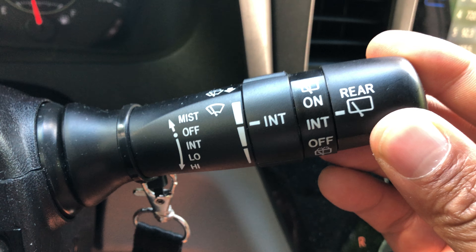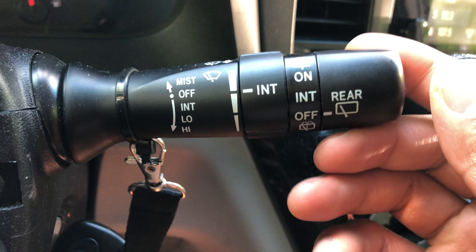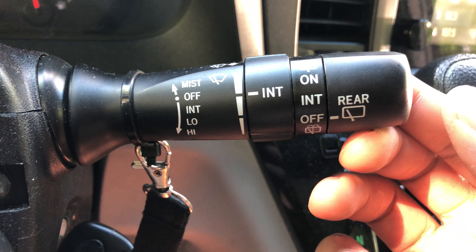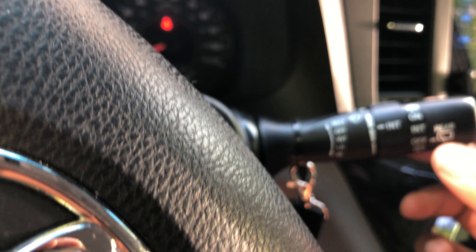I can turn it to intermittent, I can turn it on, and then there's also a wash feature — the wash feature turns on the wash for the front window. Let me know if you have any questions. Thanks a lot for watching.